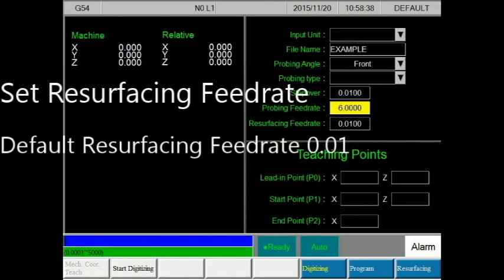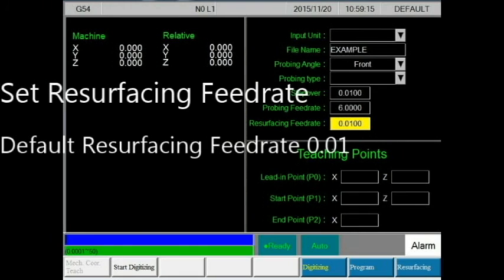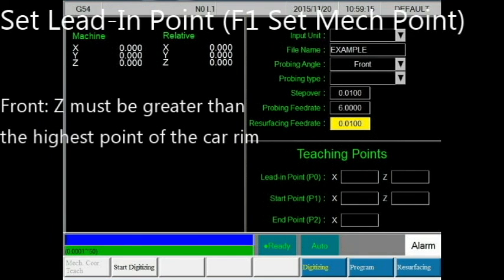Also take note that greater deflection of the probe on your car rim may decrease accuracy. The resurfacing feed rate relates to how far the cutter goes per revolution. For an OEM finish, the recommended resurfacing feed rate is about 0.01 inches per revolution. For a smooth finish, the recommended resurfacing feed rate is about 0.004 inches per revolution.